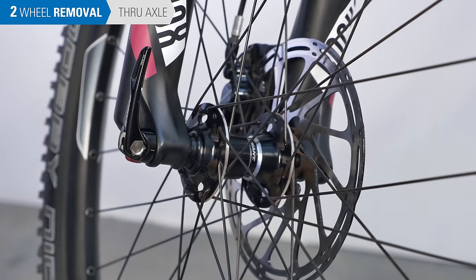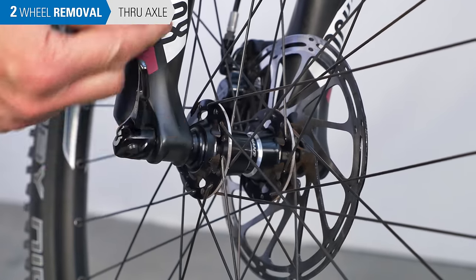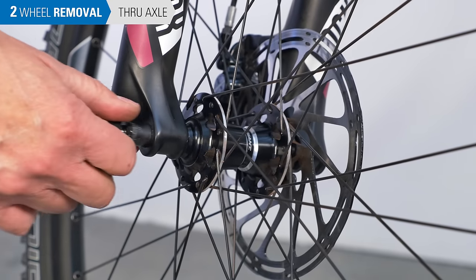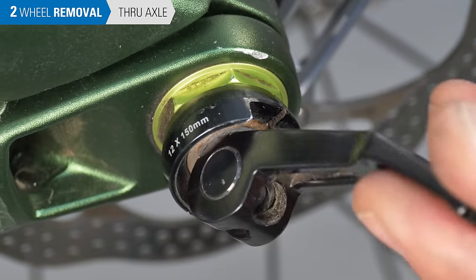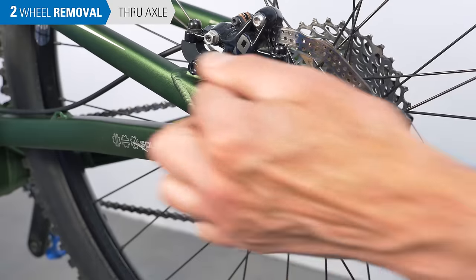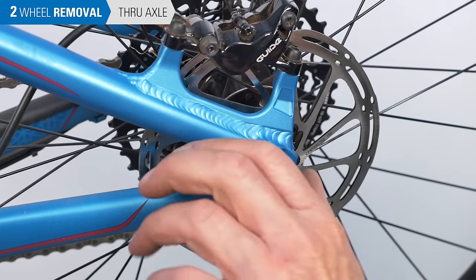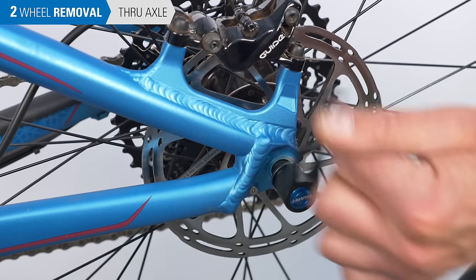On through axles, there are different systems. For some, pull the lever outward and use it to turn the axle counterclockwise until you are able to pull it straight out. Other systems use a lever to engage a fitting on the axle — turn this counterclockwise until you can remove the axle. Some through-axle systems have a simple lever; turn it to loosen or tighten.